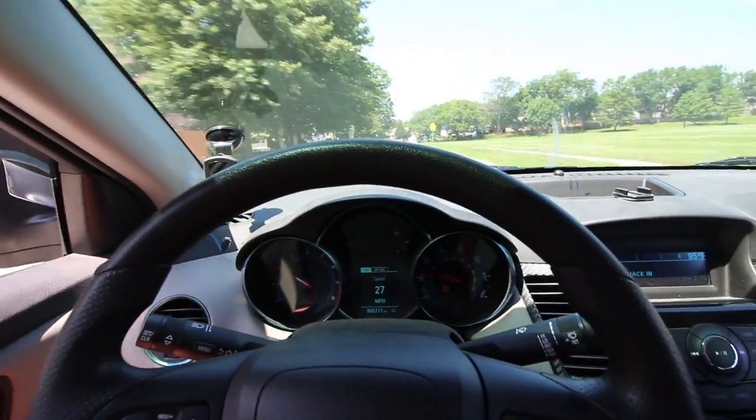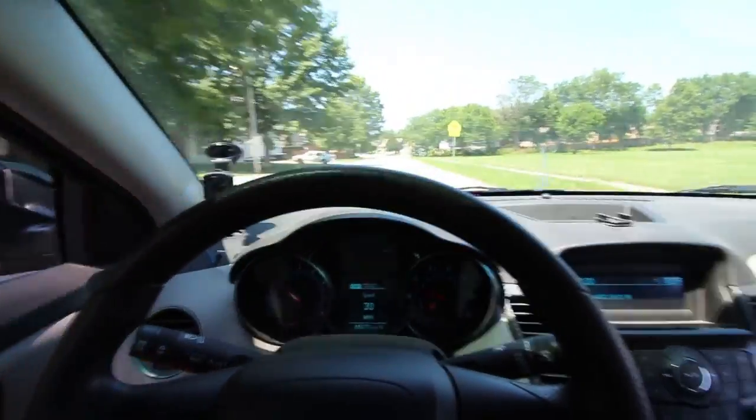I just went to Gavin's and showed him. I didn't take my camera with me because I didn't really want to have to hold it for like an hour, and there wasn't really anything to record at the exhaust shop. It's insane how loud it is — at 2,000 RPM it's so loud. Oh my god.